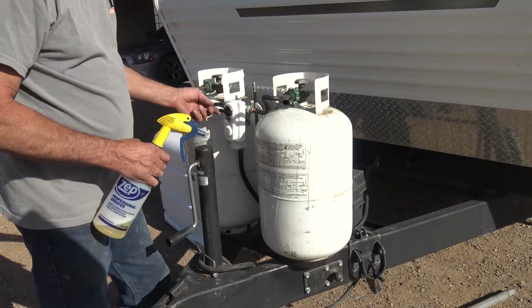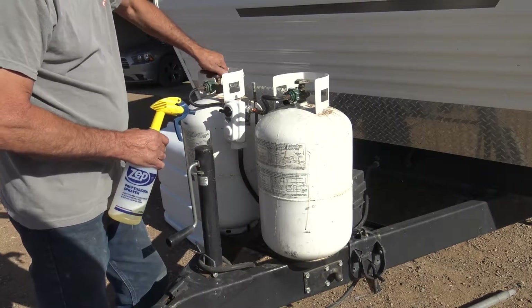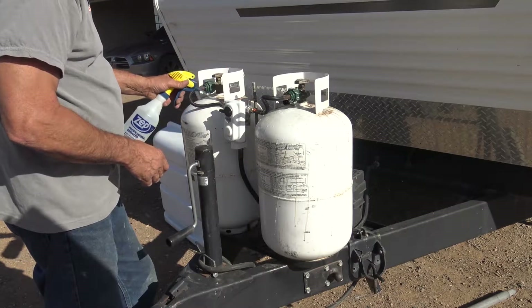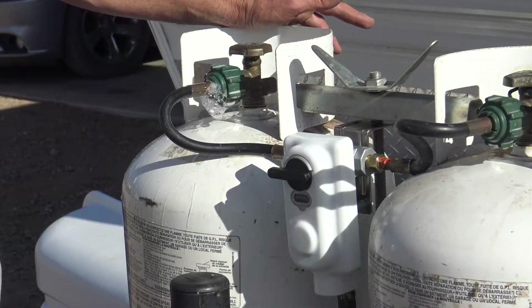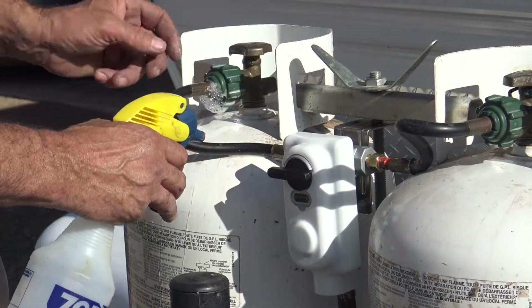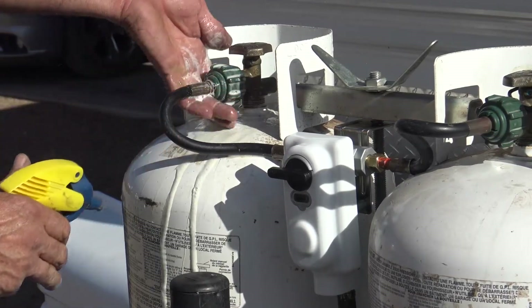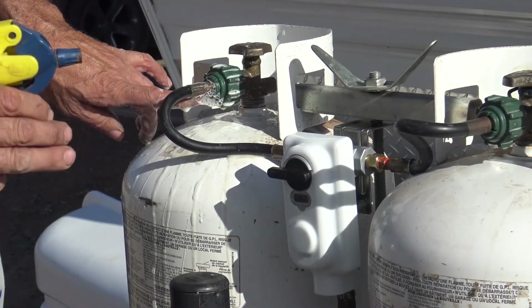I'll take my selector switch and rotate it to the other tank, turn that on, and do the exact same thing. Just as I was ready to put this all back together, I noticed a few bubbles coming out down here around this fitting. I could actually hear it — you can see that it's bubbling out. That's why you use the soapy solution.